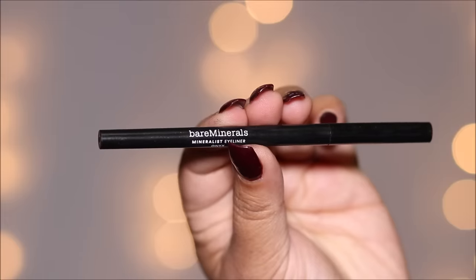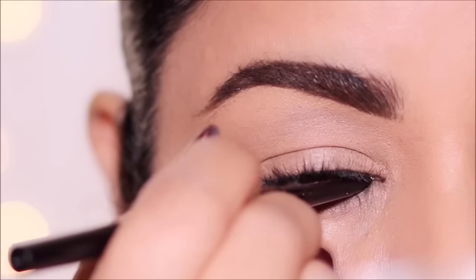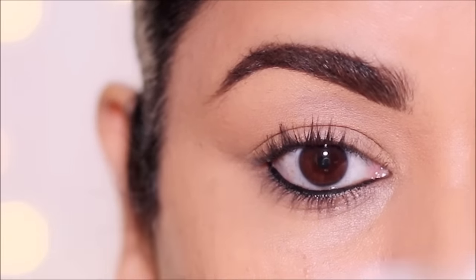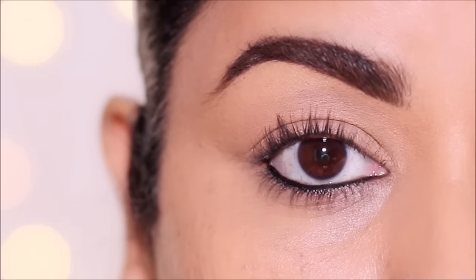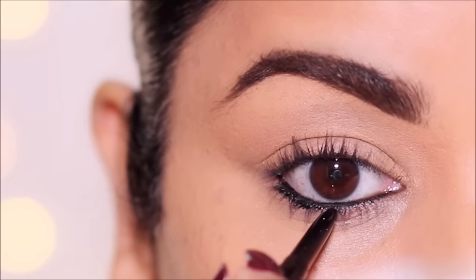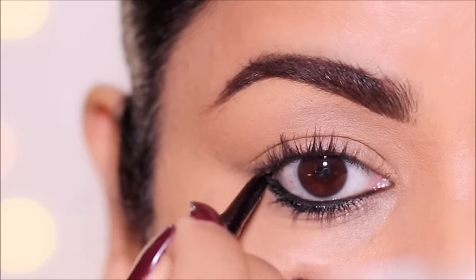Another simple and easy way to dress up your eyes is to use a black eye pencil. I'm using the Bare Minerals Mineralist eyeliner in black, and I'm going to use it in my waterline. While this look is simple and goes with any outfit, it also makes your eyes look exotic in the simplest way. And if you're feeling a little extra, all you have to do is apply a little bit more Kohl Kajal just underneath your waterline and smudge it.